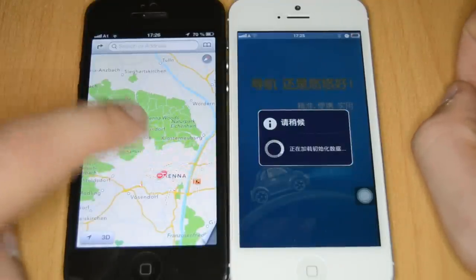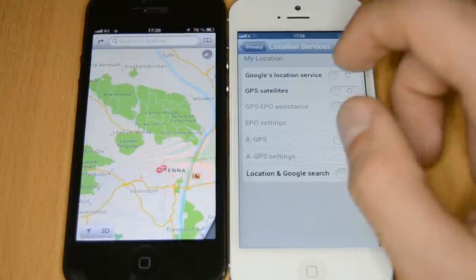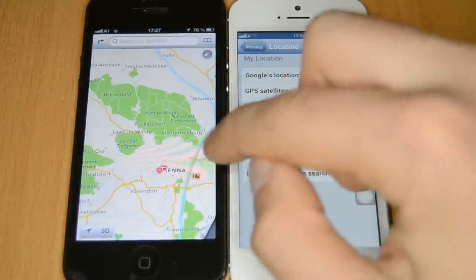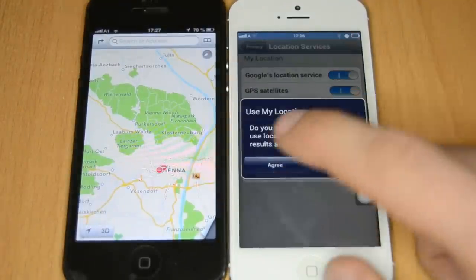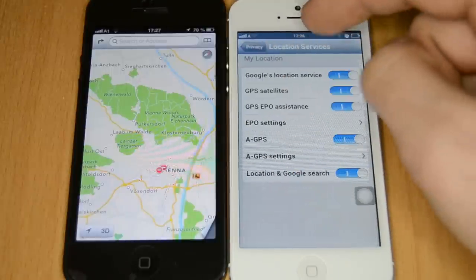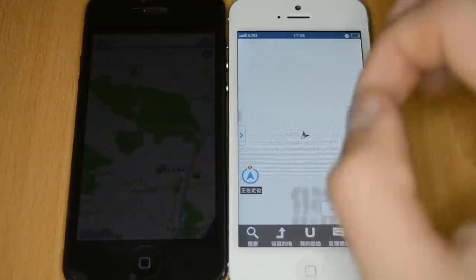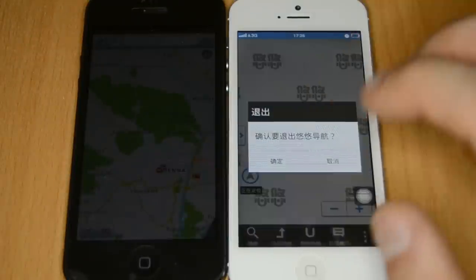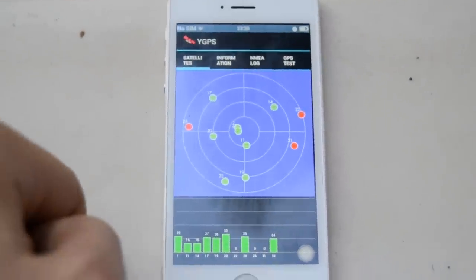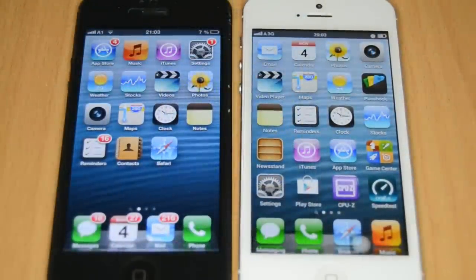Opening maps on the real one, it finds a fix in a few seconds. On the fake one, pressing the Chinese prompt redirects to location services in settings, where you can enable Google location service, GPS satellites, GPS e-persistence, and AGPS. The map app on the fake one is China-only, so you'd need to download a separate navigation app from the Play Store. GPS testing shows connection to 8 satellites with good signal quality inside and outside.